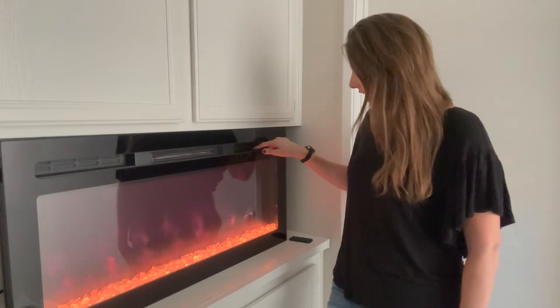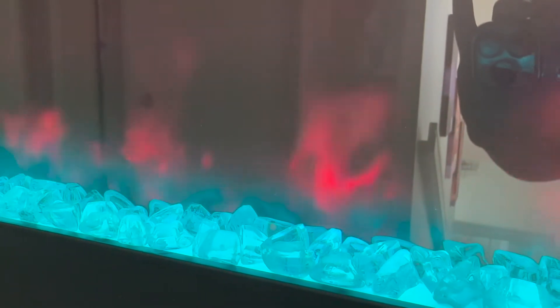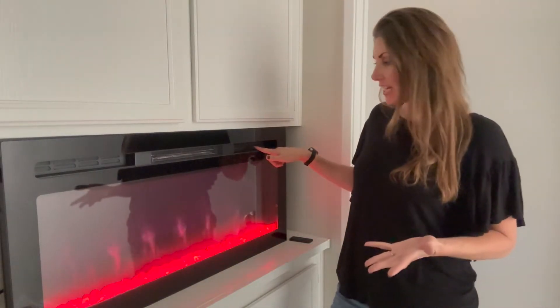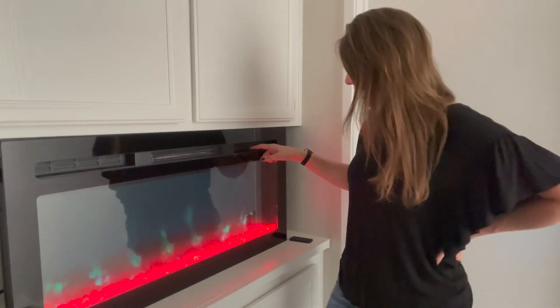You can also change the color of the stones, which is really fun. If you wanted to do something like purple on pink, or for the holidays you could do red and green. Just something fun — so many options on that.